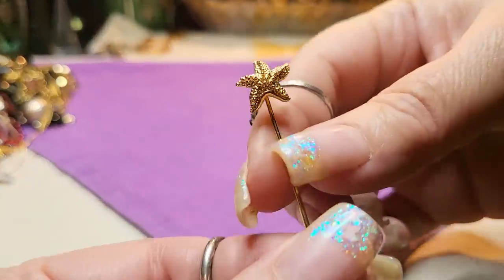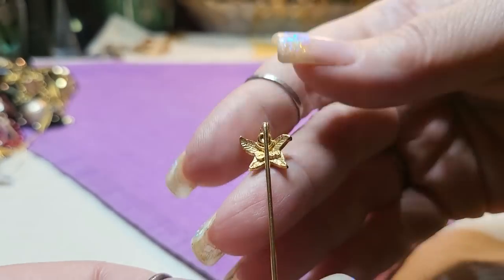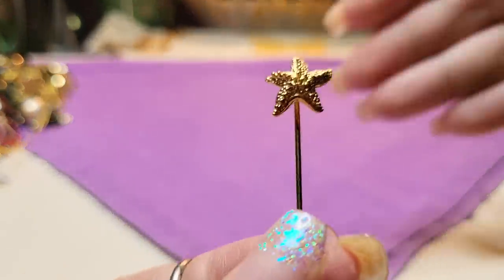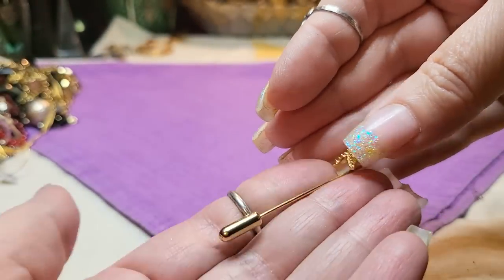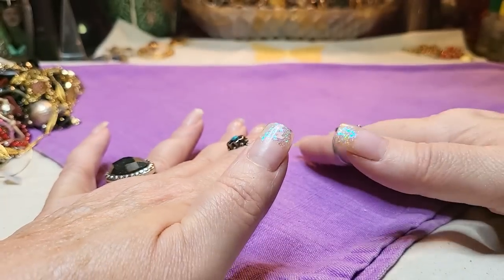We got another stick pin — gold tone, a starfish. It has a name: Sarah Coventry. Little Sarah Coventry stick pin. I still haven't painted my nails — I filed them down and took them way down, but I don't have any polish on at all.